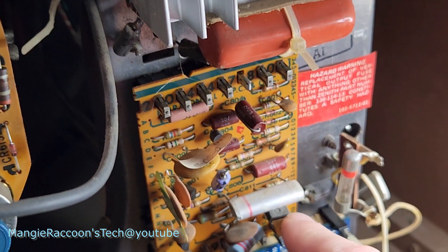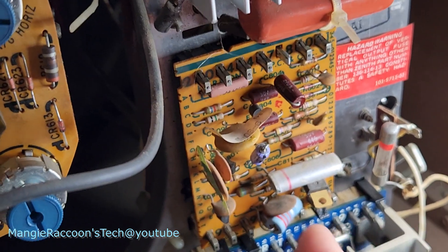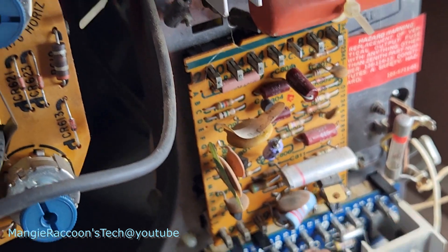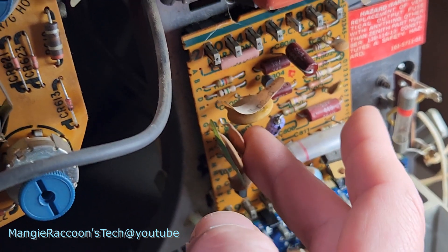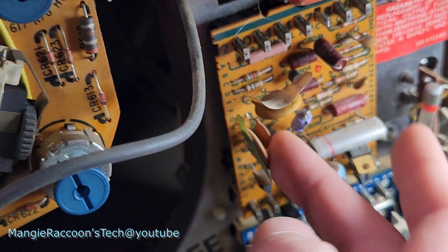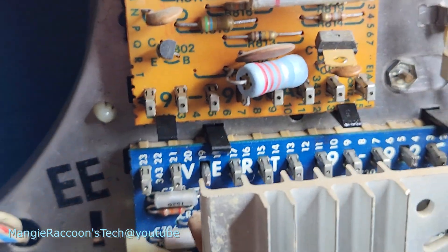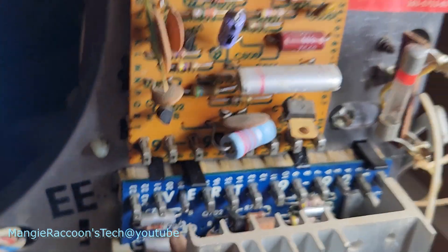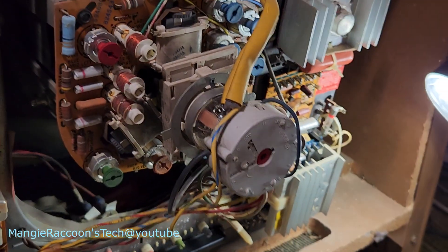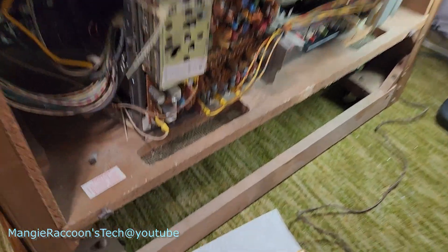Is it just burning off the stuff I put on here? Whoo, that is hot. That resistor right there is burning up. Well, I guess I got somewhere to start looking.